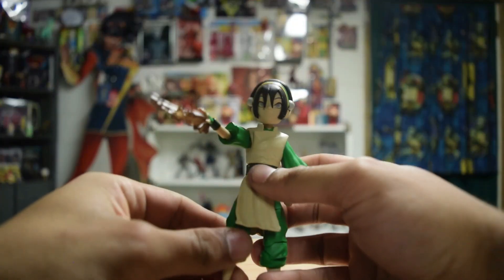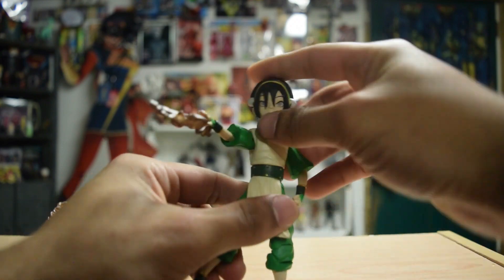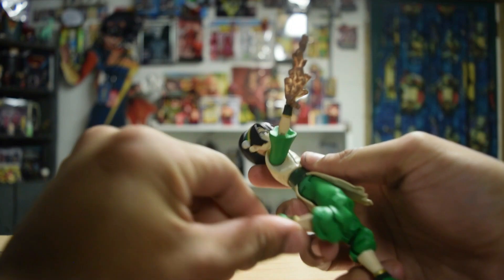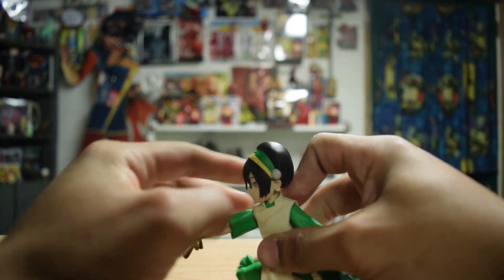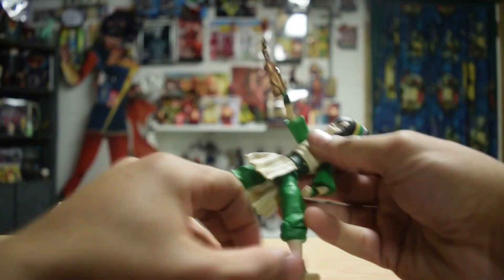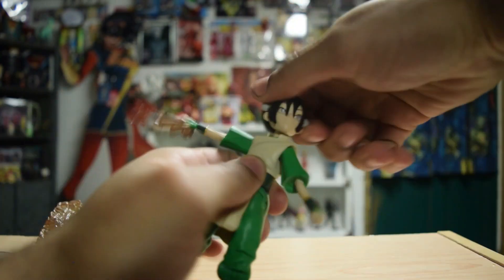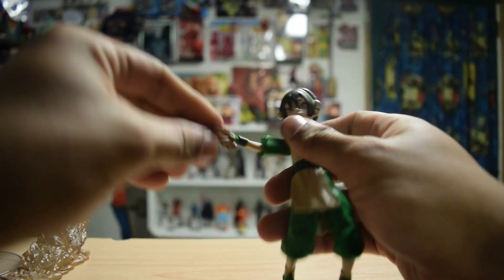What's good everybody, Corbin here. We got ourselves Toph the blind bandit — she's fantastic, it's a Diamond Select figure. Really good articulation, as per usual. She can even do a nice little split.